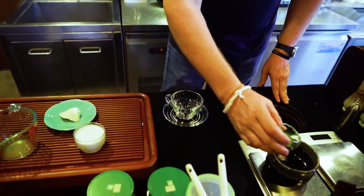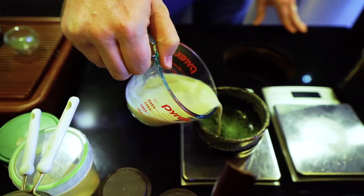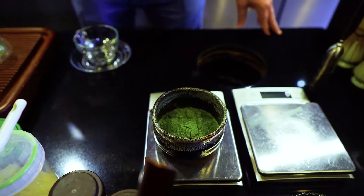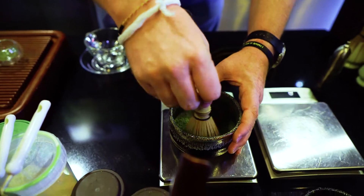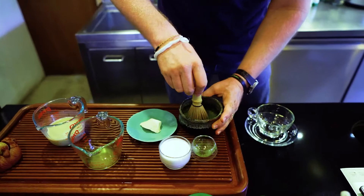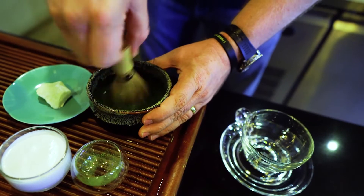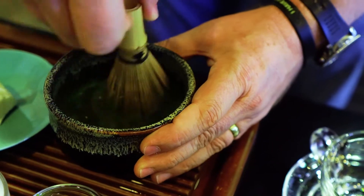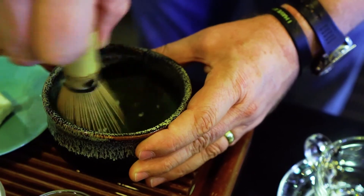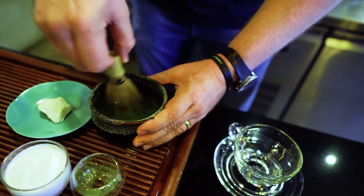What I'm going to do now is add the matcha into a bowl to whisk it up. I'm using some of the already preheated pistachio milk — not all of it, just a little bit. I take the chasen and mix it up. You want to do this in nice zigzag movements, and you can see you will have a nice foam on top. The preheated milk will help you dissolve it much faster.